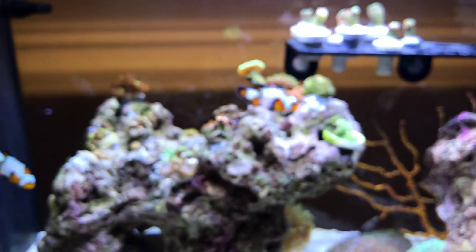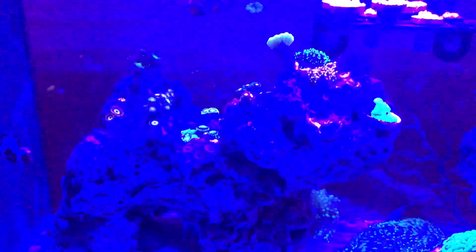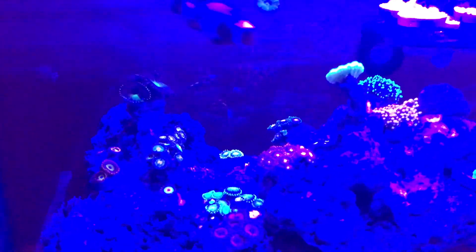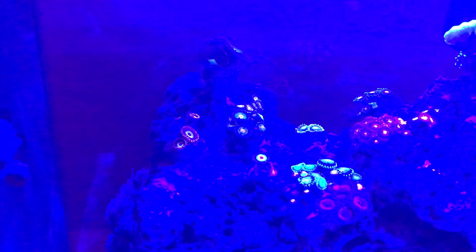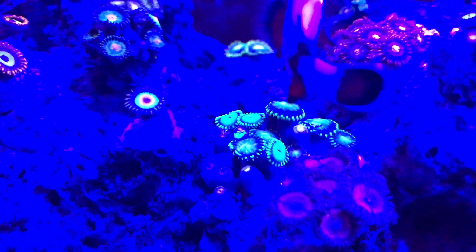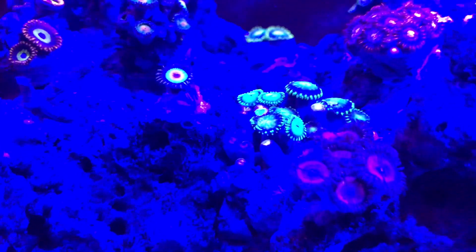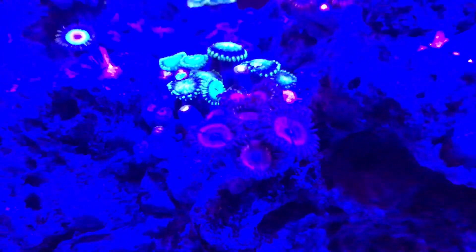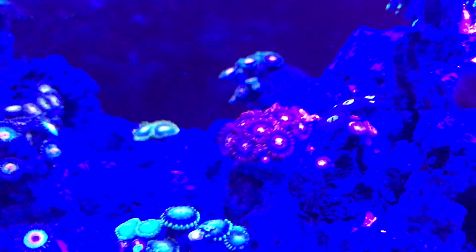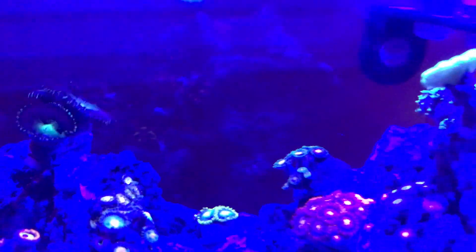Let me give you guys a quick look under the blue lighting. Immediately you can see all the different colors that come out. We've got some red zoas, the fruit loops over on the left side. The rastas are pretty much my favorite in there — those look pretty cool. I like these green ones, bluish-green ones. There's some green, some blue, and some red, all in those polyps that are closed. Right in front is the pink zoa — the green bay packers in the back and just a bunch of different colors.